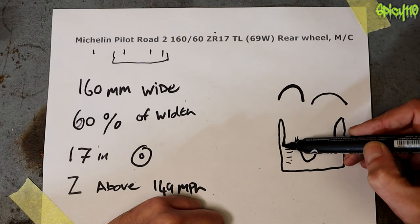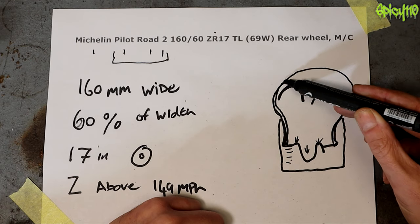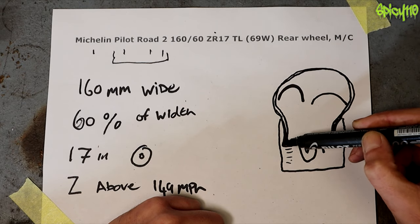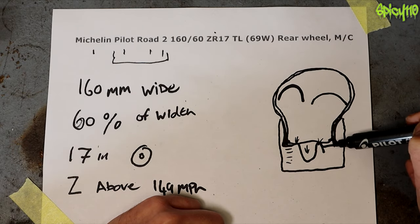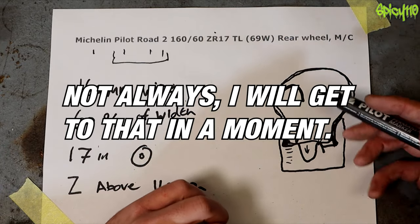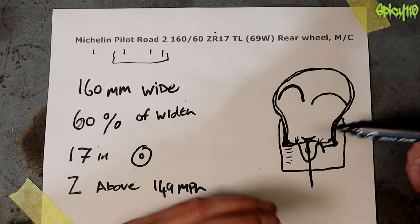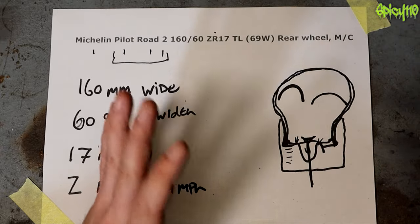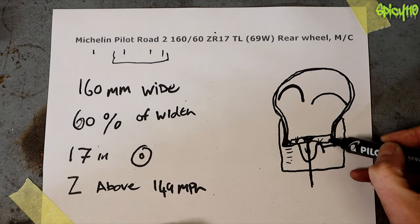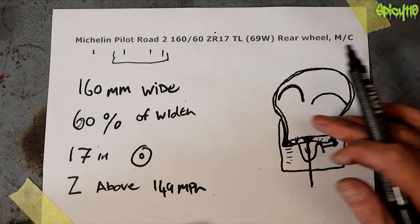A tubeless rim won't have that cutout — it will basically be straight because the tire fits in like this and the inner tube fills the space. Inner tubes, when inflated, are more like a light bulb shape filling the whole gap, pushing the tire into the edges. You don't need those cutouts for bead retention, which is why when you convert tubed spoked rims — because spoked rims always need a tube since the spoke comes through and air can get around it — you basically tape over it so no air gets through and you don't need to put a tube in it.